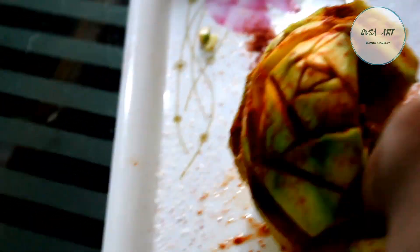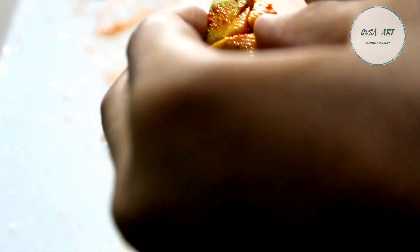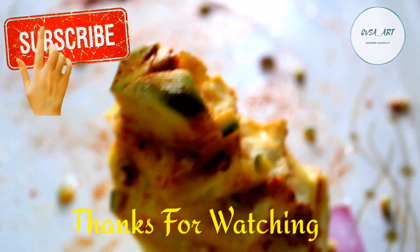Let's see if you go ahead and try a little bit. I hope you love it. Okay friends, if you like, share or comment, and don't forget to subscribe to my channel.